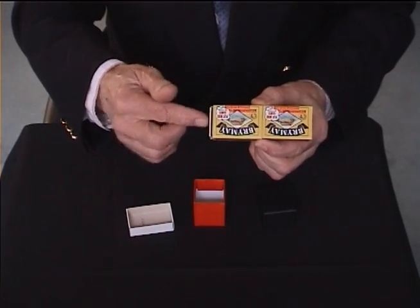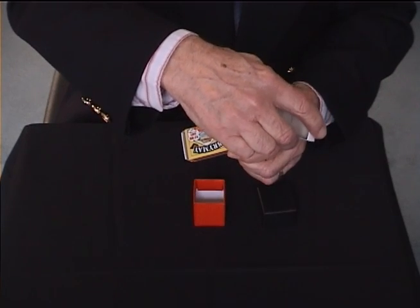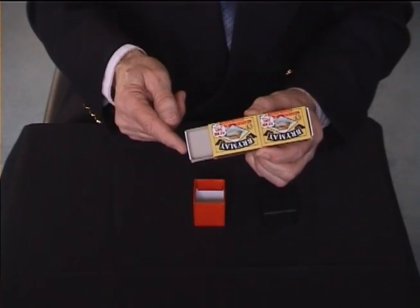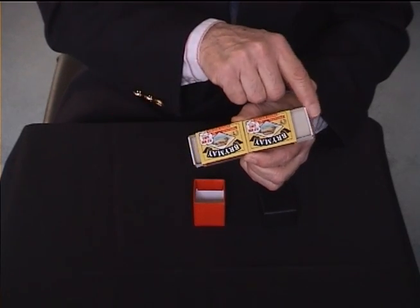I'll put these drawers back in, and the odd thing about these matchboxes is that if I push this one, the one at the other end comes out, and you can keep on doing that.